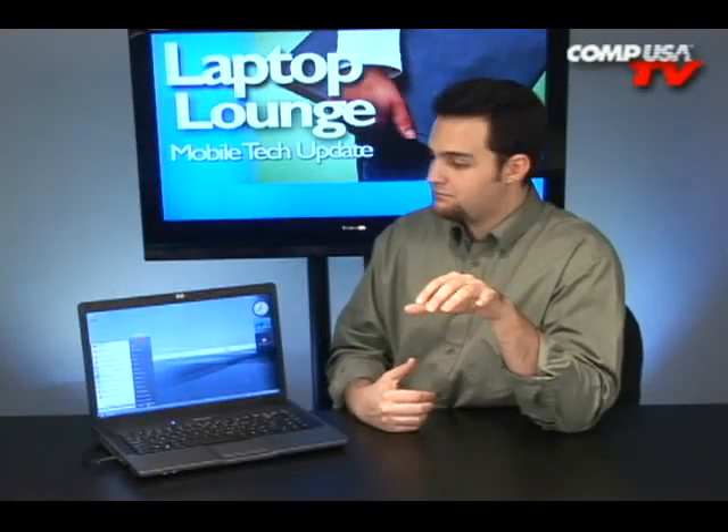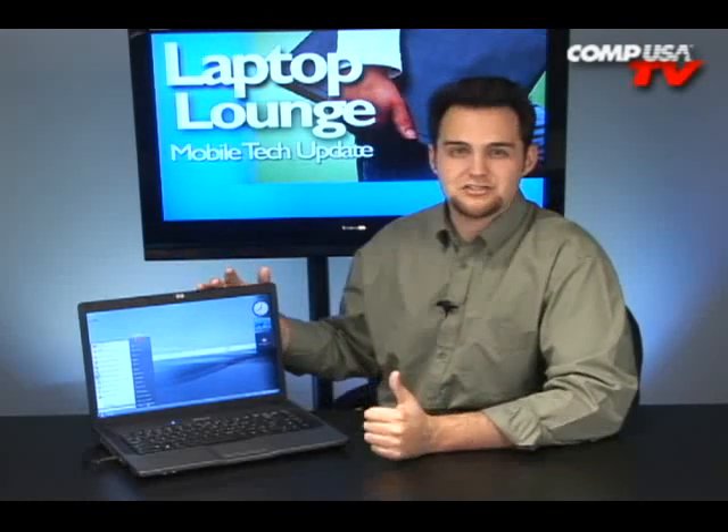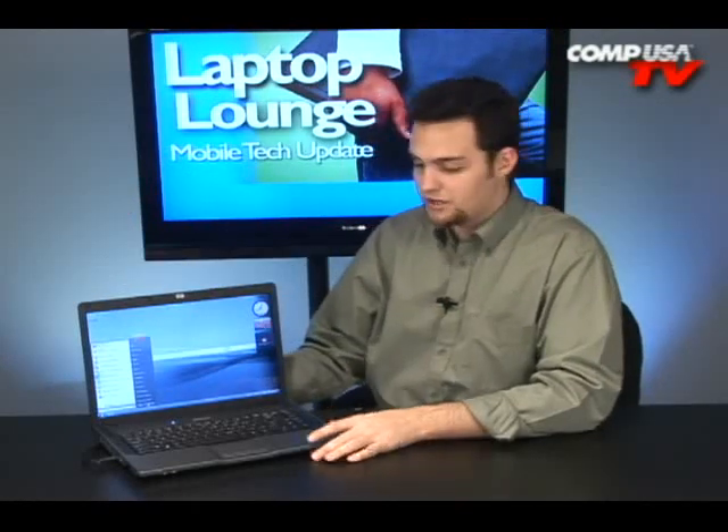I would say it's more geared towards business, towards school — it's going to be a great sleek laptop for somebody who's going off to school. Pick them up one of those HDTV adapters and then they'll have a nice computer and a TV, and you won't have to get them both. Especially if you're in a dorm room and you're worried about space, that's a nice way to go.